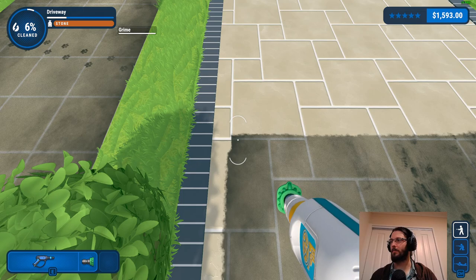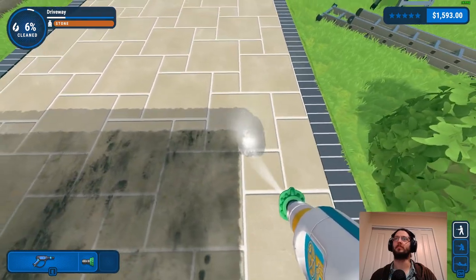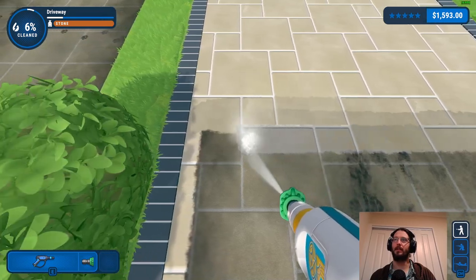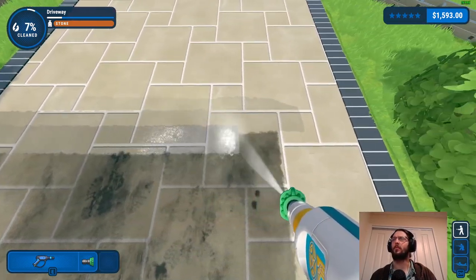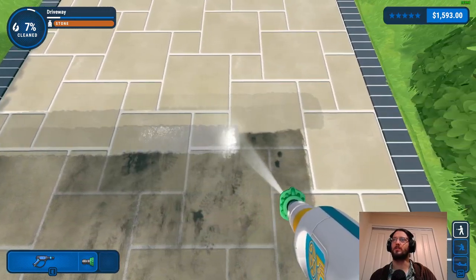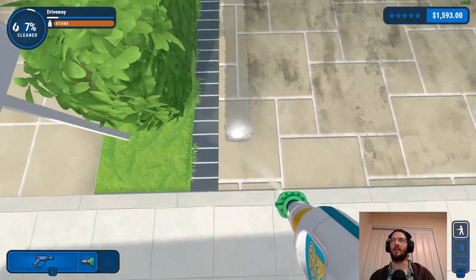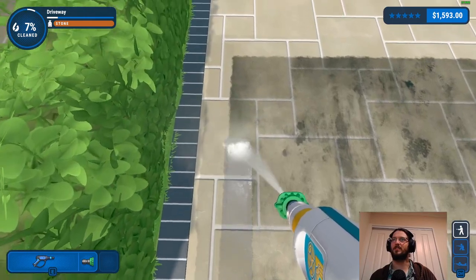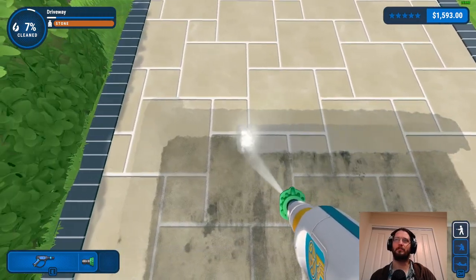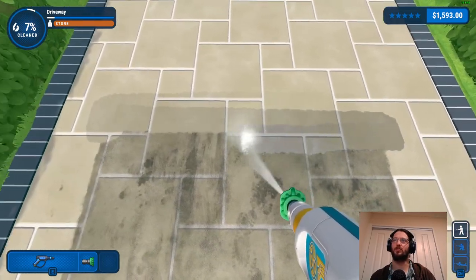This might be too upbeat for the vibe I usually go for - we'll give it a try. If you'd rather just listen to the gameplay and have the noise of the washer, I apologize. Some of my earlier videos might have that, but I find the steady stream of water from the washer drives me slightly insane - it's practically just that noise for the entire map, kind of like tinnitus after a while.